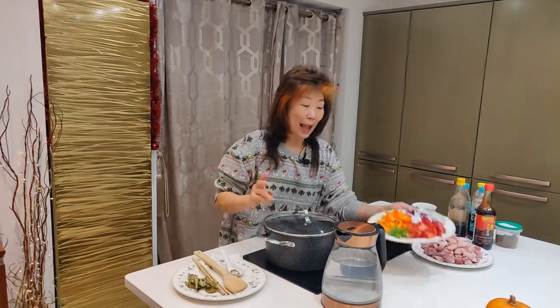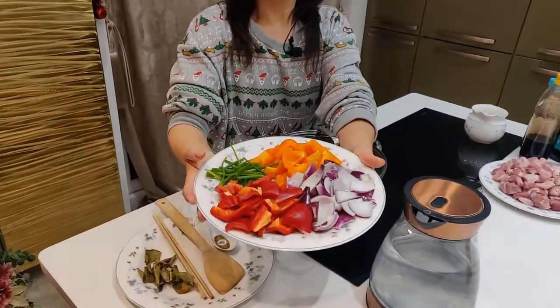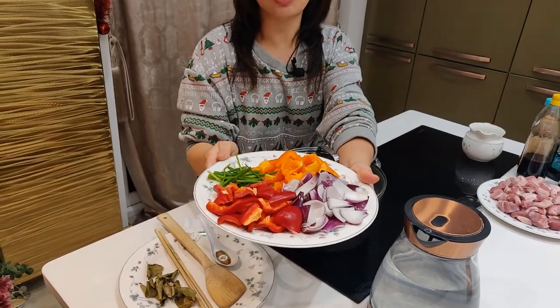I haven't got any makeup on — not even foundation — so this is my real face. You will have lovely skin, anti-wrinkles, prolonging your youth, pumping your face — no need for Botox or fillers. I definitely avoid all those chemical things.